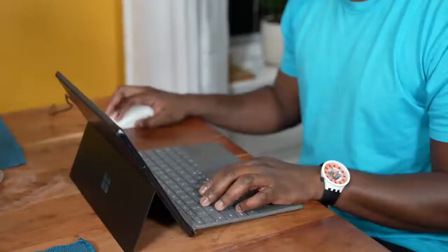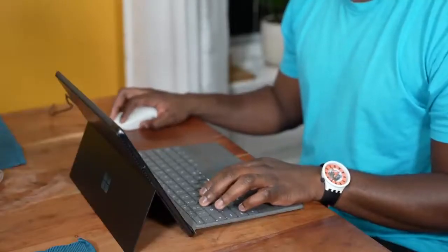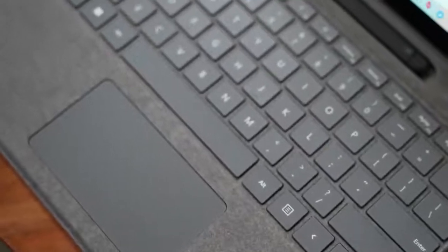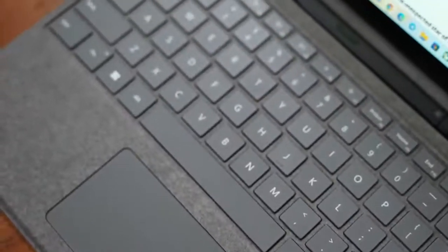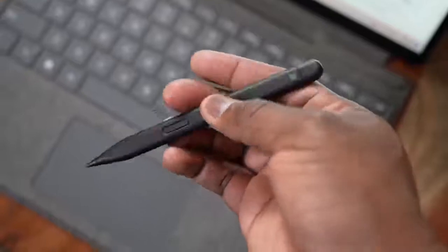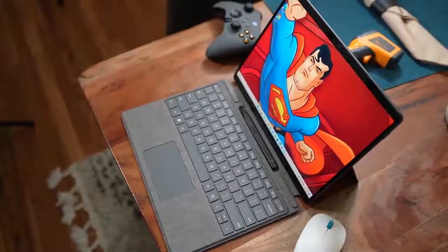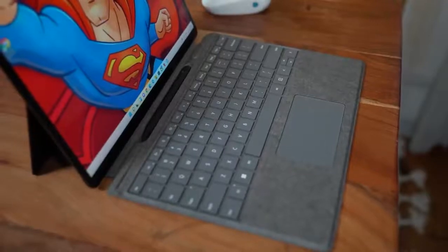The Pro 8 is a nice device. Design-wise, it kind of takes cues from the Surface Pro X — more rounded corners, a nice thin profile, which you would expect. The Alcantara keyboard is back with the Slim Pen 2 in there. All that looks pretty cool. It comes in black, comes in platinum, and starts at $1,099 going up to about $2,000.